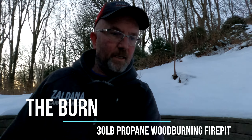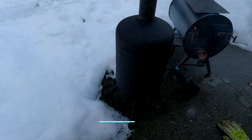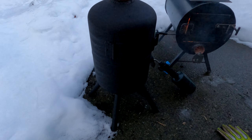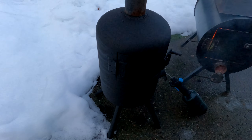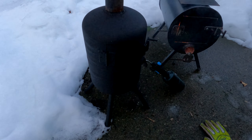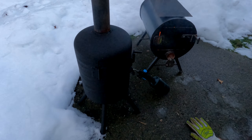Hey guys, so it's been a few minutes since I got both stoves going, but the one we're keying in on is the 30-pound propane tank stove that I had made and videoed making. You can see the new black paint, and the paint is actually being cured by the heat — it's kind of smoky, kind of stinky.